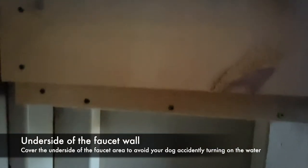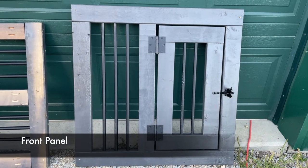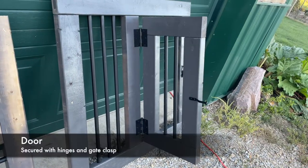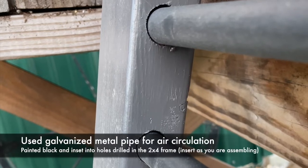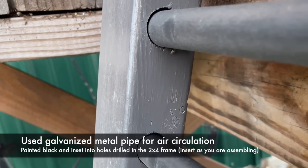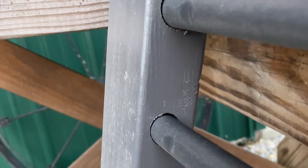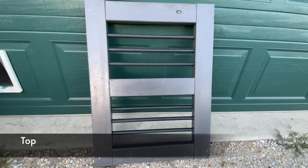Underneath, I was worried that Berkley would accidentally turn on the water, so I made sure I sealed that off so he was not able to get in there. Moving on to the front panel, I built a door that swings on hinges and has a gate clasp that I'm able to hook with a carabiner for safety. For air circulation I used galvanized metal pipe that I painted black, drilling holes in the two-by-four sides. The top is built with the same construction — rails, stiles, and metal pipes for circulation.